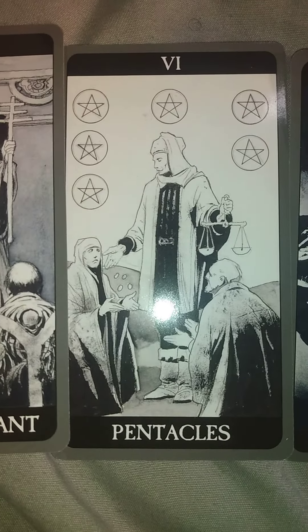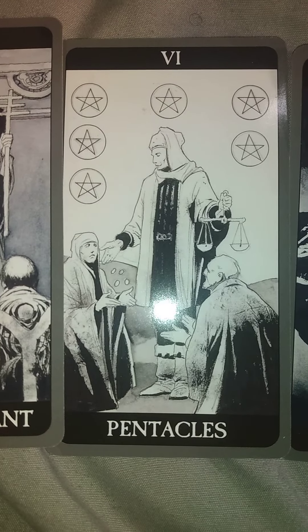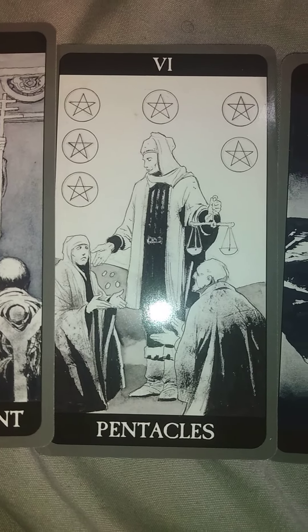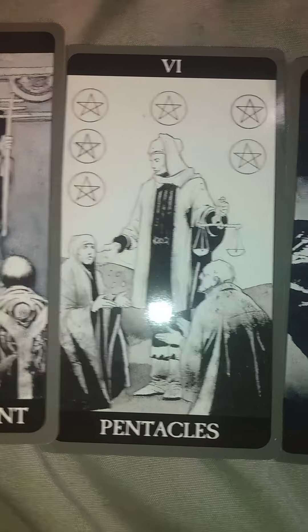My second card for this reading is the Six of Pentacles. This card means I'm going to be very generous by giving other people readings using the Dark Side of Tarot deck.